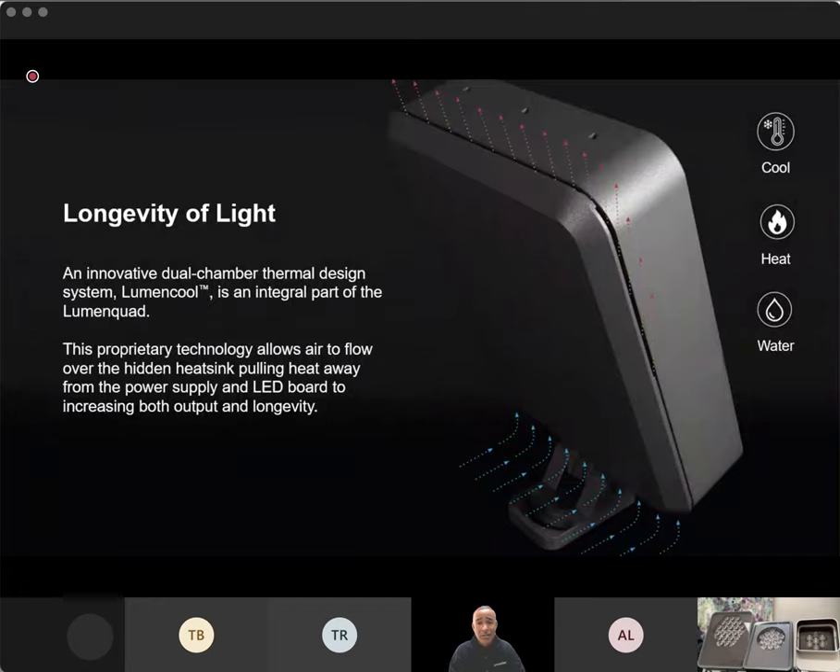Longevity of light is always paramount to LumenPulse's design. With the quad family, we still have that dual chamber design hidden inside the sleek form factor. We really keep the fixture as cool as possible by keeping the power supply and the LED board separate — that's paramount to LumenPulse's design. If those two components are combined and the power supply should fail, your whole LED board and whole fixture likely would be scrapped. We keep them separate so they stay as cool as possible independently, and so the product is serviceable. If you've had a fixture in the field for seven, eight, nine years and the power supply fails, you can get into the fixture and change it out. This is part of our LumenCool technology, pushing out that longevity of light.